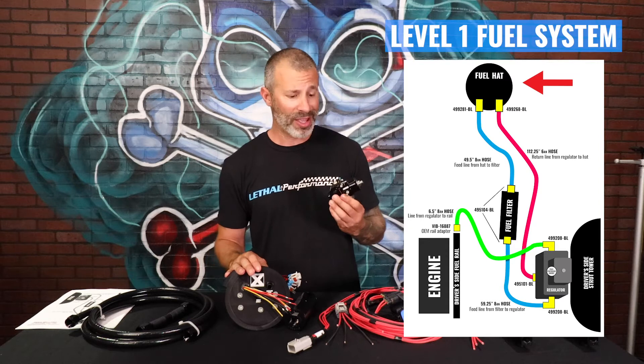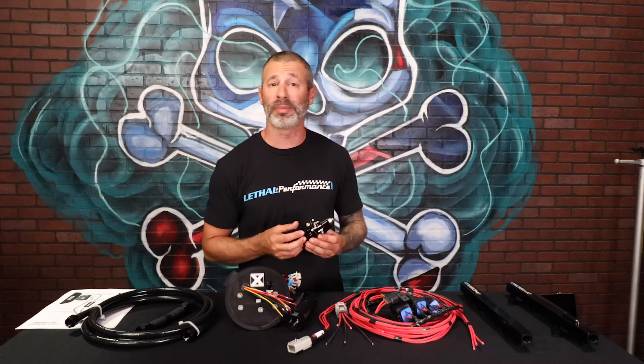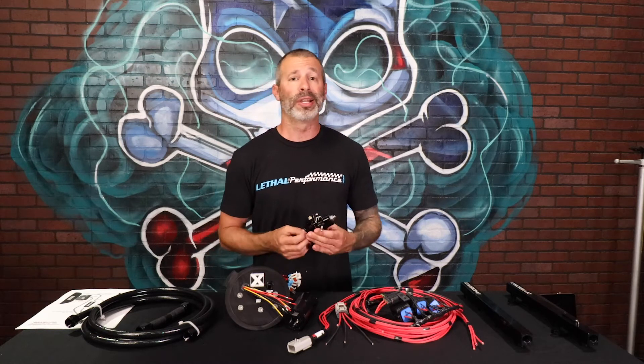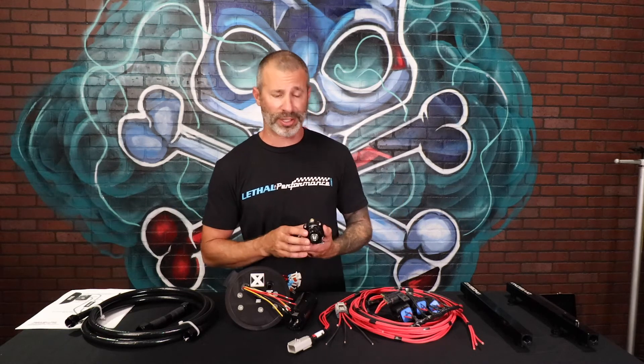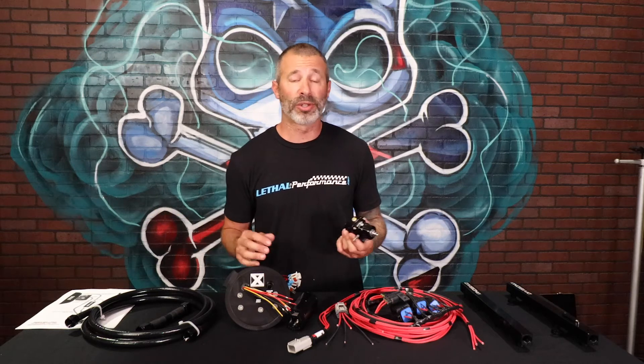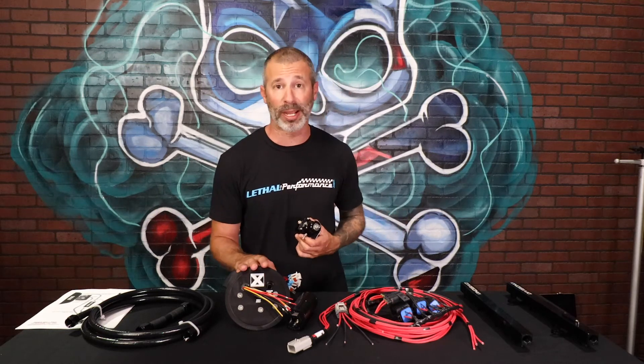I've got customers supporting 850 wheel horsepower on E85 with the Level 1 system. It's a great option compared to other stuff on the market. There's no need to skimp on fuel — you spend all this money on a supercharger and do everything you can to make your car go fast. Why skimp out on fuel? You could blow a motor and then have to pay for all of it. Just do it right from the beginning and get yourself a proper fuel system.